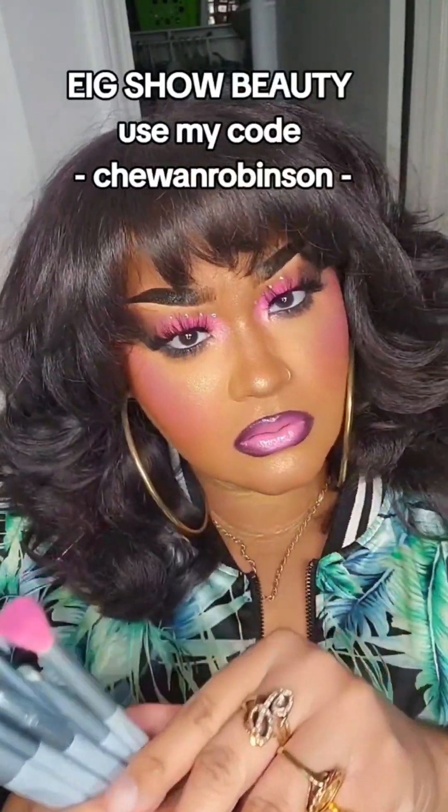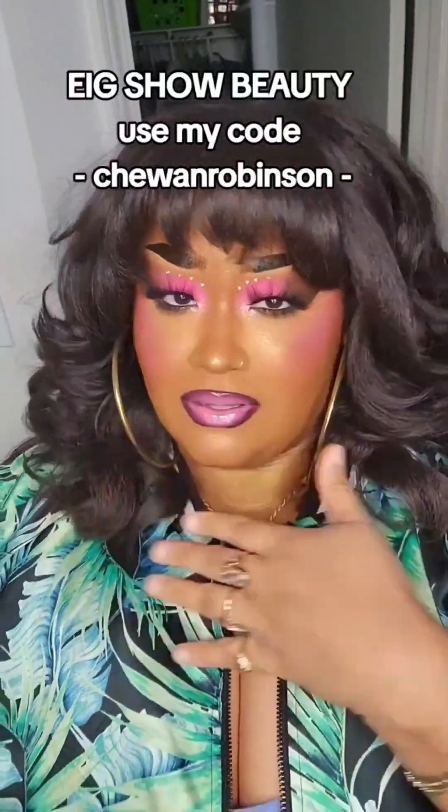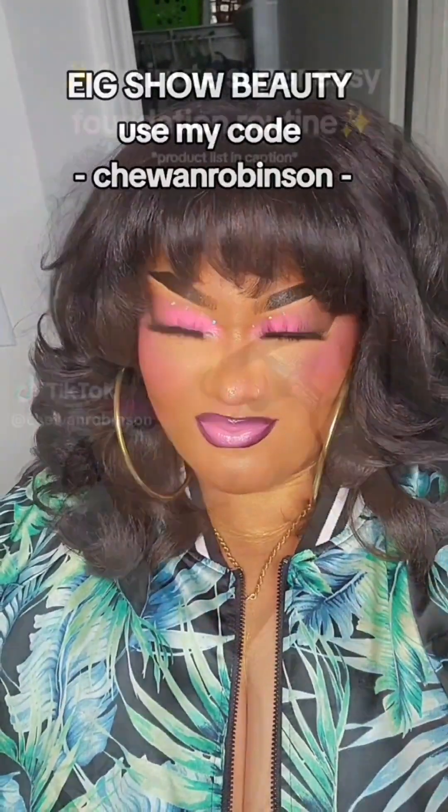If you want a discount on these brushes, all the blue brushes I used in this video are from Eig Show Beauty. Use my discount code to save a little money and get yourself some brushes. Period.